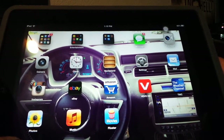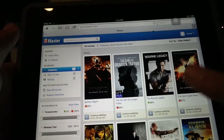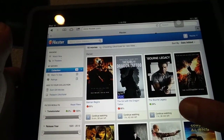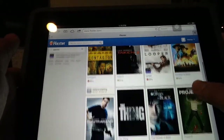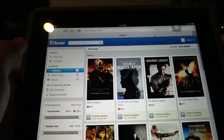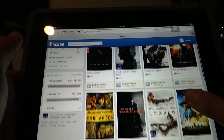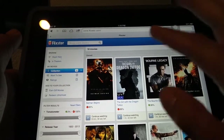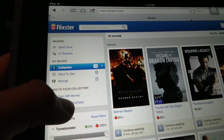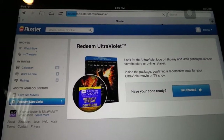I already have the page opened up on Safari. When you get to the main screen it's going to log you into your digital library. This is just a huge collection of movies that I have that came with a digital copy. Once you have created an account, you'll see right here on the left-hand side it says Redeem Ultraviolet.